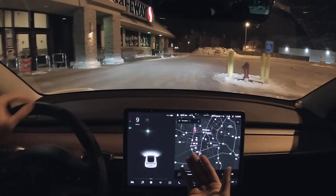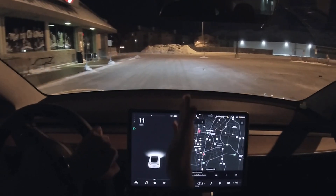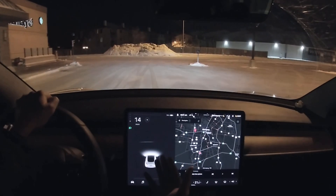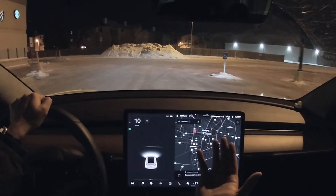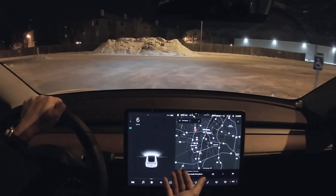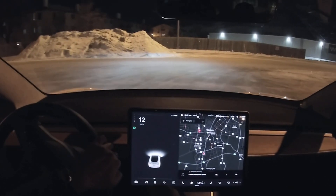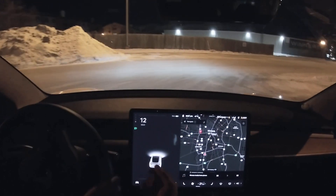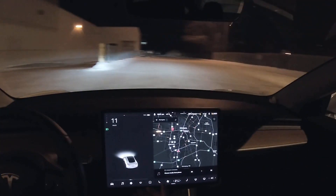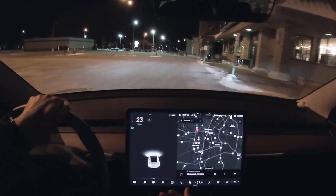There's still a lot of room for improvement. But look at that — even though there's no stop sign here visible, Tesla will stop, look for cars, and then continue. This is so nice. I can't wait to get the full self-driving update when it comes to Canada. Let's take a U-turn and get back on the road.